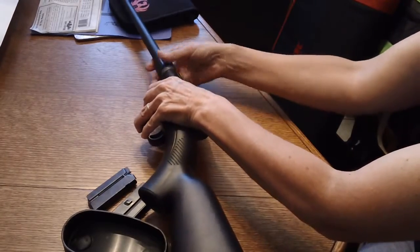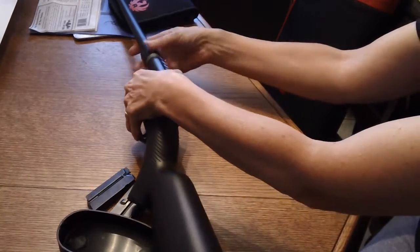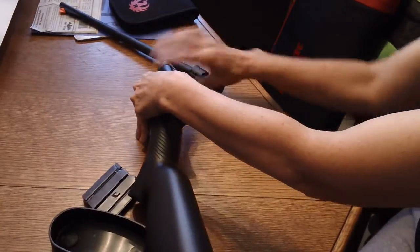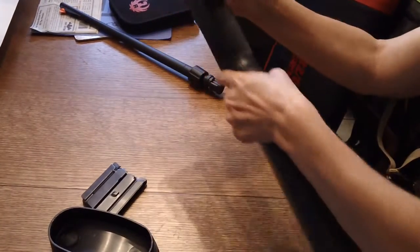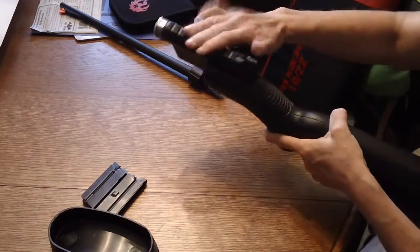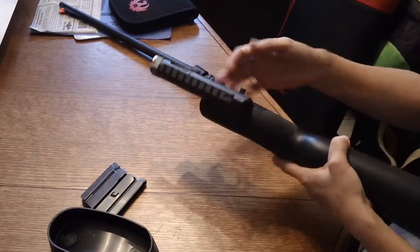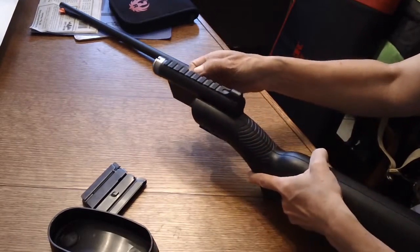Another nice thing is it's got a rail on it. So when you get out in the field and get it put together, you can quickly put on your sight or whatever you want. You can stick a light on there if that's what you want to do — it gives you options.